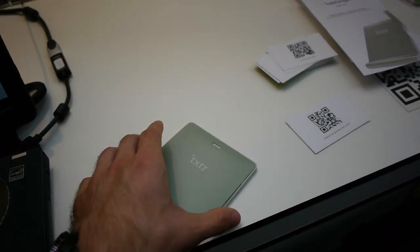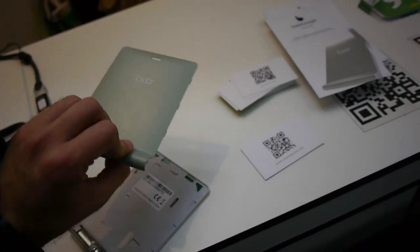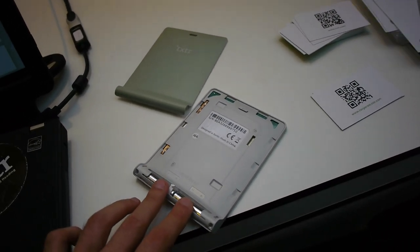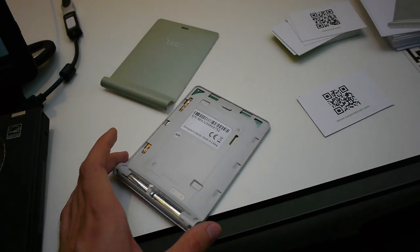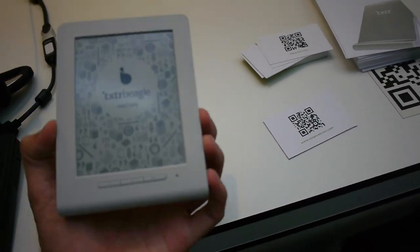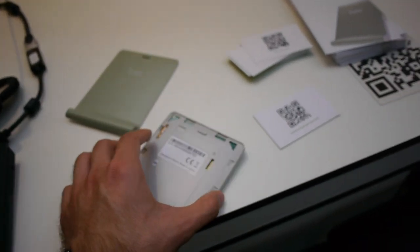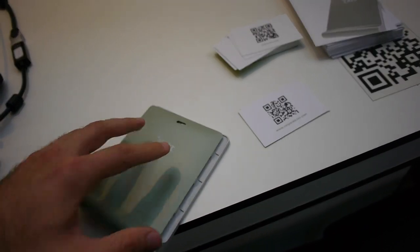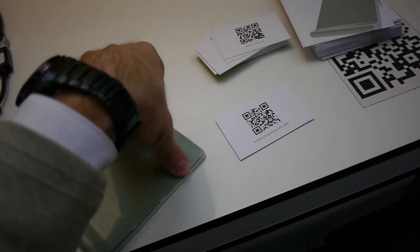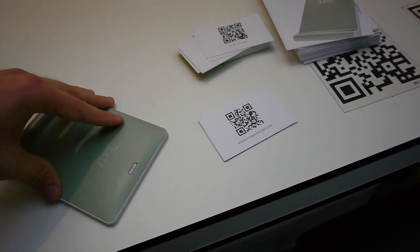I just opened up and popped off the back, because the really interesting thing about this device is you can change the back covers. There are different colors, and there are two AAA batteries inside here which will give you 12 to 15 books of reading time, or even one year, because of course when an ebook reader is off and it's only showing one picture it won't need any extra power. You can put the cover back on easily, and as I said you can choose different colors — I think there are four available right now.